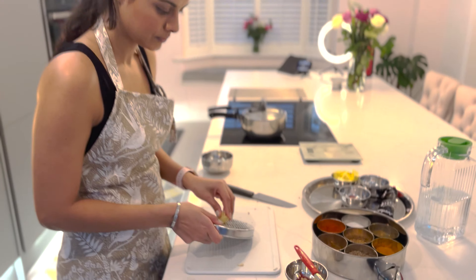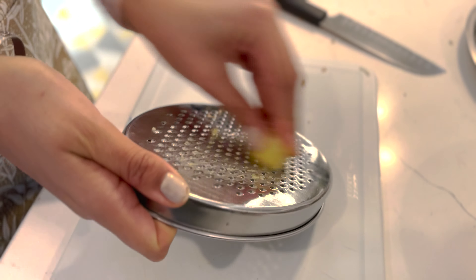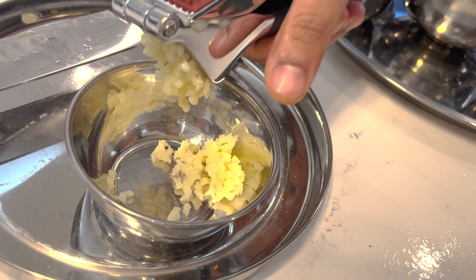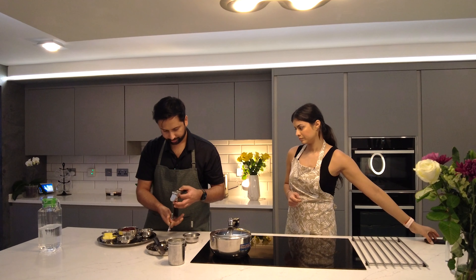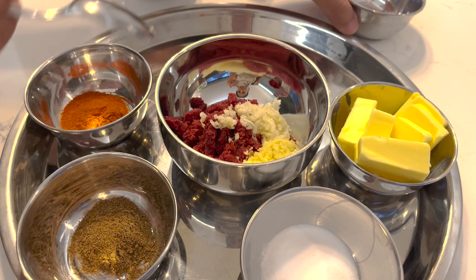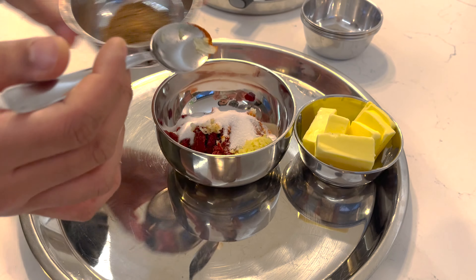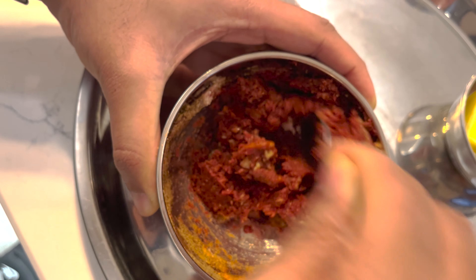Whilst we're waiting for the dal, we'll prepare the spice mix. The first thing is to grate the ginger and the garlic. We'll mix everything apart from the butter together. Into the tomato puree, we'll add the garlic, then the ginger, then the red chili powder, salt, and the garam masala. Mix it well — it's already smelling really good, probably the tomato puree and the spices together. That's looking good.